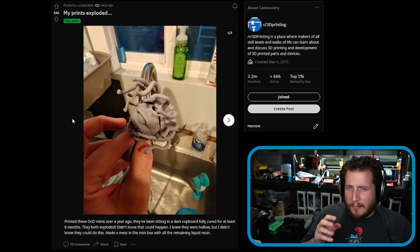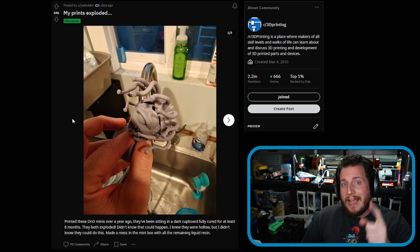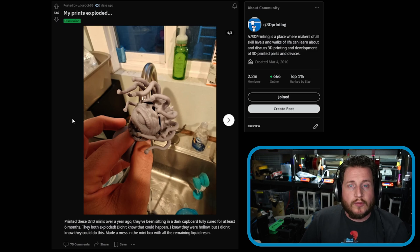3D printing resin is not safe and will cause chemical burns if left on your skin long enough. Wear gloves, don't wash it down the drain, and if your models are hollow, drill a drain hole in them. You can use a program like UV Tools to find pockets of liquid resin before you print and drill the holes digitally before it becomes a problem. We did a video on UV Tools — check that out.